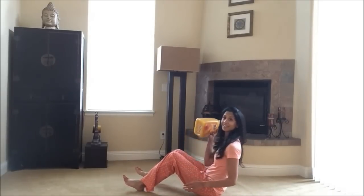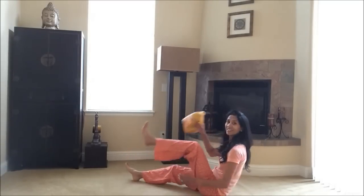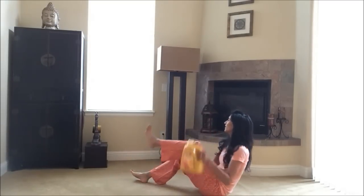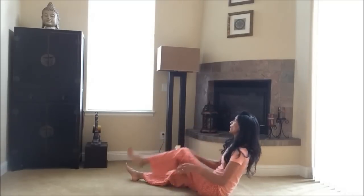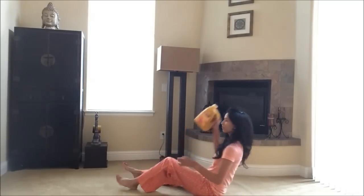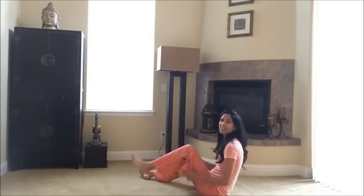Bring it down to the seated position — keep your juice container in hand. Now you're gonna pass it under one leg, then the other — under and over. Lean your torso back 45 degrees, lift the leg high, pass it under and over. Sometimes it's a little hard to coordinate with this juice container, but we can make it work. We just want to get that workout in. It's always easier if you have something with a handle so you can grip it. Squeeze through the abs — almost there, last one and you're done.